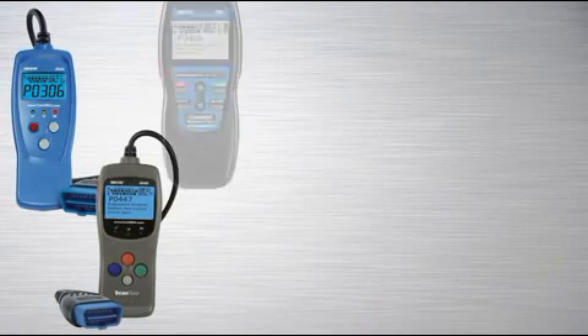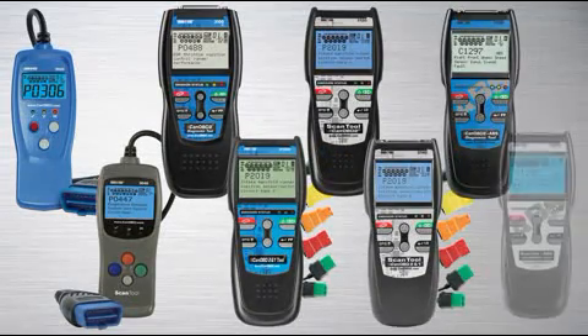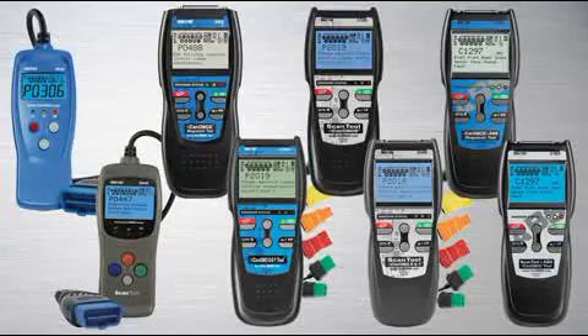Hello, my name is Mark with Innova, and I'm going to introduce you to the full line of OBD II diagnostic and scan tools. So if you have no mechanical experience at all and you want to know why your check engine light is on, or even a weekend DIYer, or even the professional, Innova has the correct tool for you.